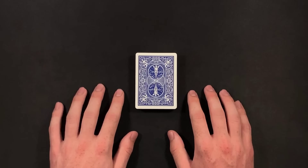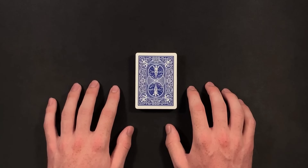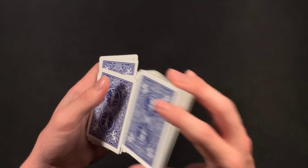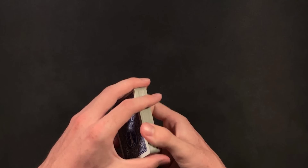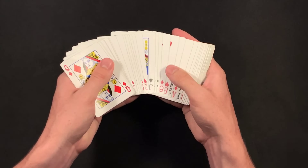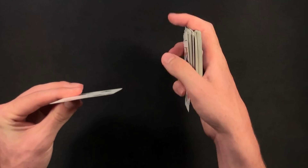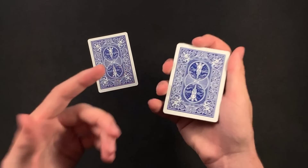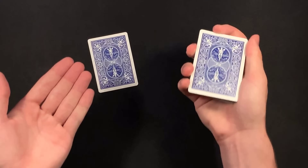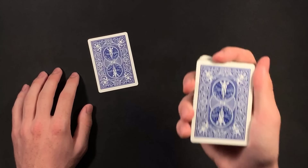So the first part of David Blaine's routine that he performed on Jeff Bezos was a version of the ambitious card trick. So David started with a shuffled deck, then he had Jeff choose a card. When you're performing this trick yourself, you can have your spectator choose a card face down or face up - they do have a free selection. So once Jeff took out a card, David had Jeff sign the card, and this gave David a second to get a pinky break below the top card in the deck, because you need to get a pinky break below that top card in order to perform the next move in the trick called the Marlow Tilt.